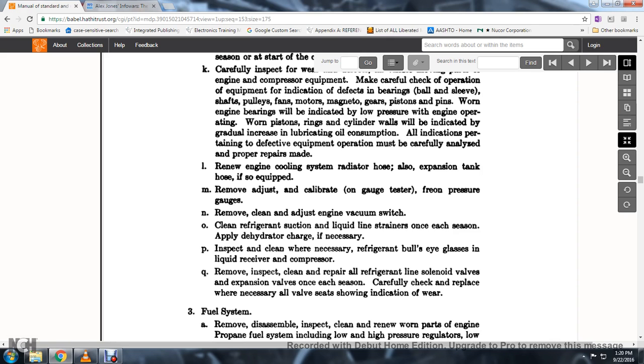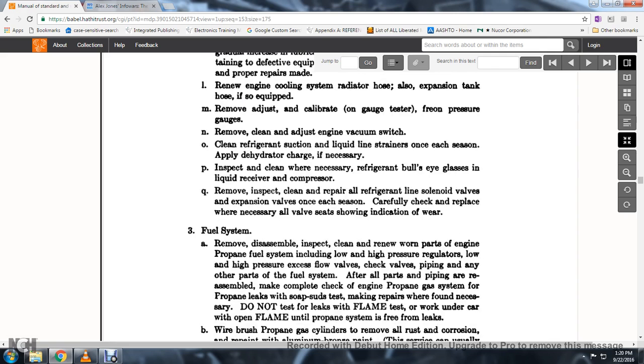80. Inspect and clean the necessary refrigeration bullseye glass, liquid receiver, and compressor. Remove for inspection and repair all refrigeration solenoid valves and expansion valves once each season. Carefully check and replace when necessary all valves indicating wear.